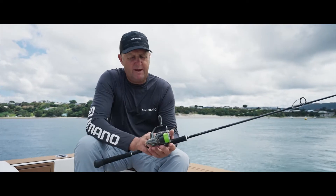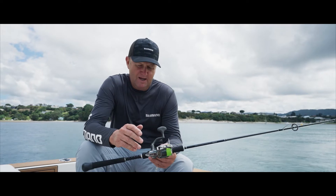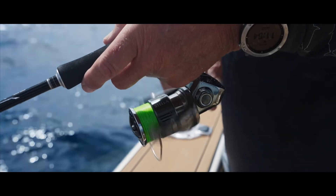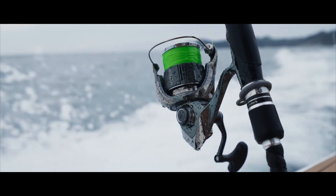When you first look at this reel, even coming out of the box, absolutely stunning — the packaging. And then when you hold it, the ergonomics of it, the handle, everything is just top-notch as you'd expect from the Stellar reel.